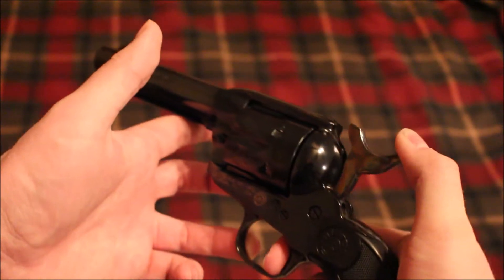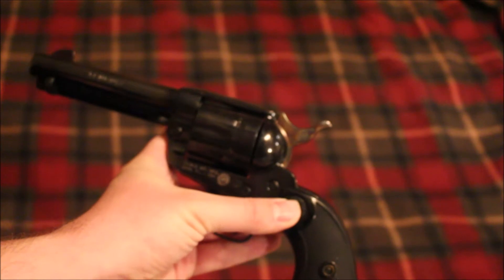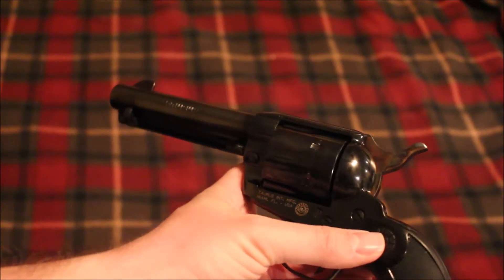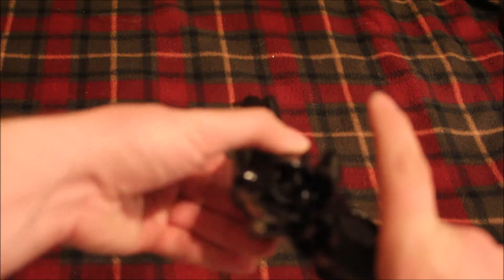It has four clicks just like a Colt or a Colt clone, whereas a new Vaquero would have two clicks and wouldn't lock on the first one, but would lock on the second one. So you need to put it on half cock, which is the second click, in order to turn the cylinder.